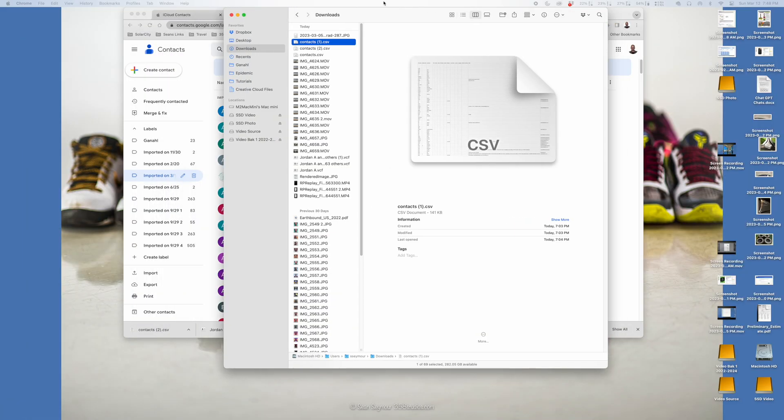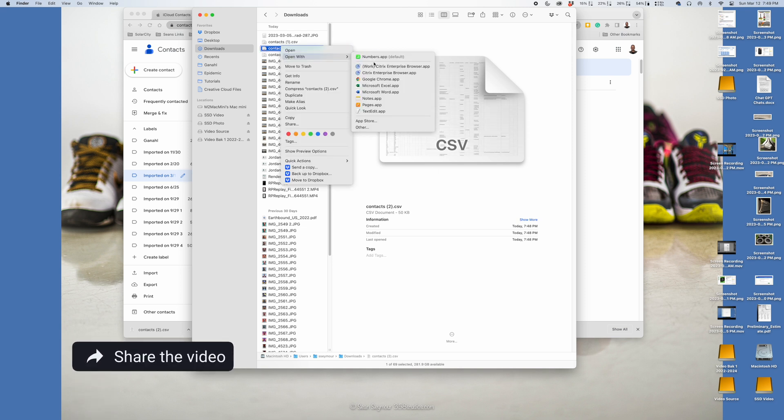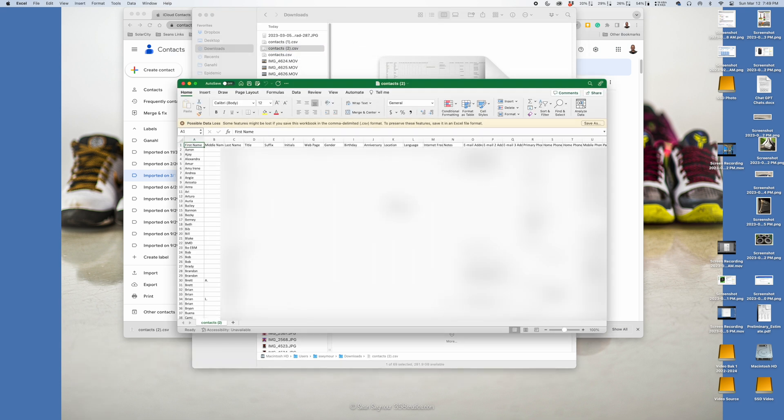I'm bringing my Finder over here. I've got the Contacts I just downloaded from Google, and I'm going to open those with Excel. Now you can go ahead and scrub your contacts in Excel, and if you want, you can re-import them into your iPhone, iCloud, or even Google, depending on which one you want to store all your contacts. I use this to clean up my contacts regularly — it's a fast and easy way to get them into Excel.